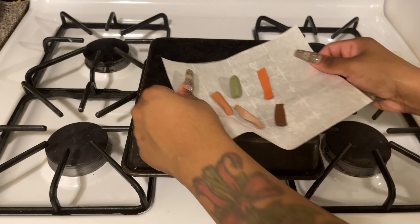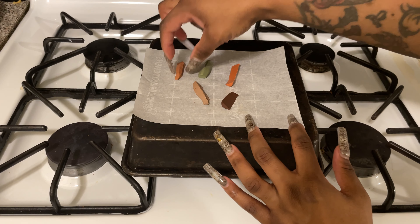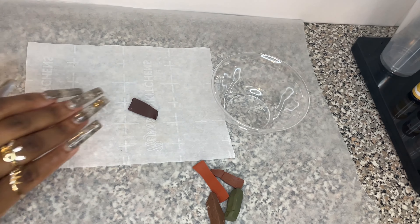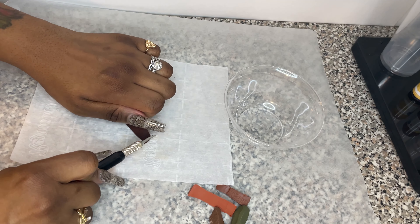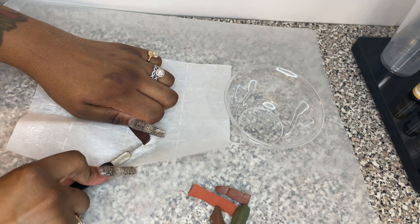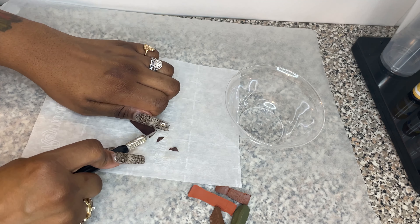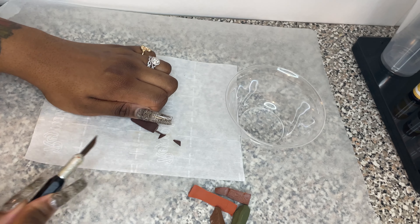The first step is making the terrazzo pieces. I'm taking polymer clay and baking it according to the clay's instructions. Once baked, I slice them into small pieces. I baked them for double the time — 30 minutes instead of 15 — and that was a big mistake. It was so hard to cut. I recommend cutting the pieces prior to baking, then bake them.